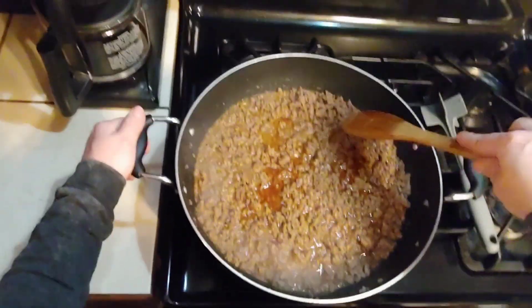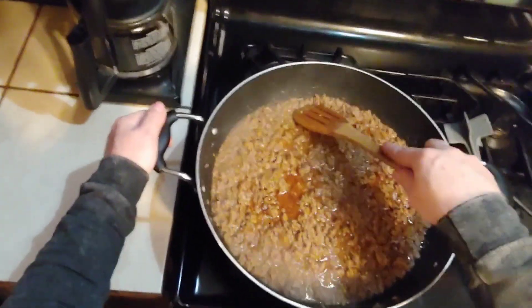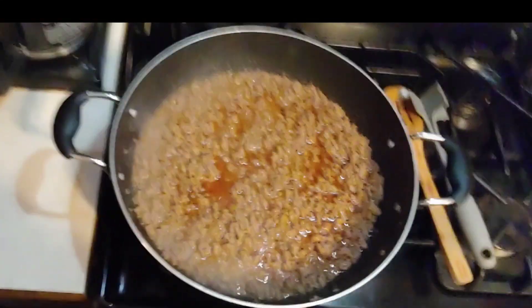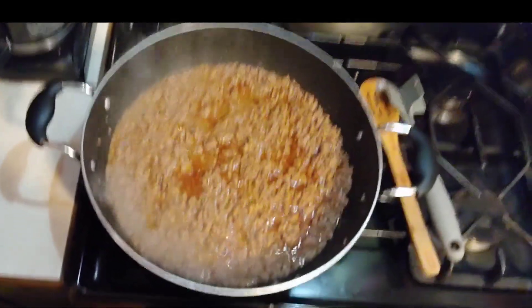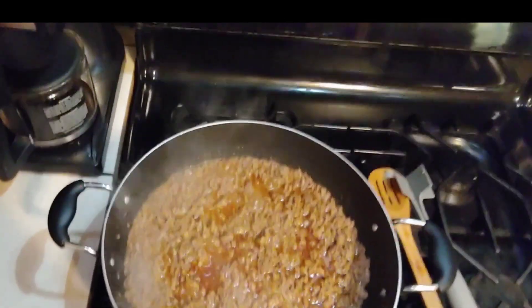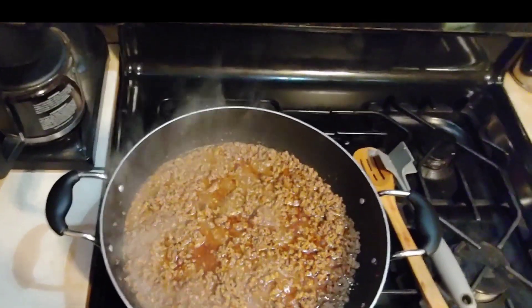I'm defrosting my big freezer right now so that I have lots of room to start fresh. Everything was getting buried — it was time to do a clean out and figure out what we got left. You know the apocalypse is here when you can't afford ramen and ketchup crackers. I almost bought margarine last week because butter was too expensive.